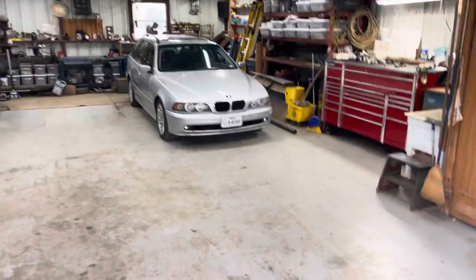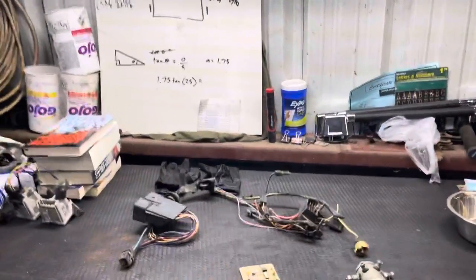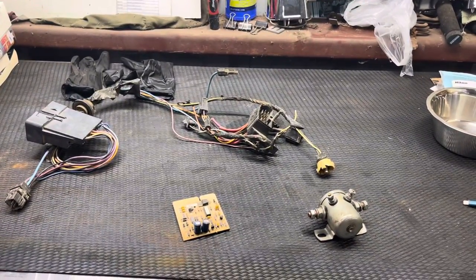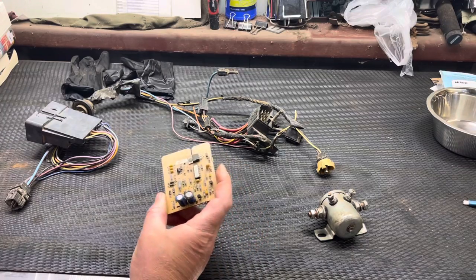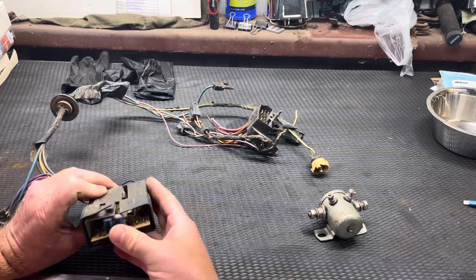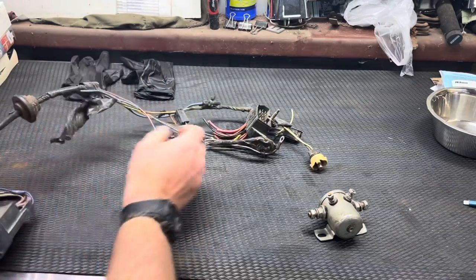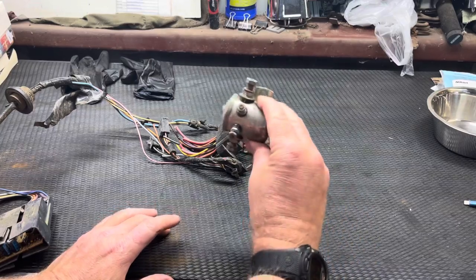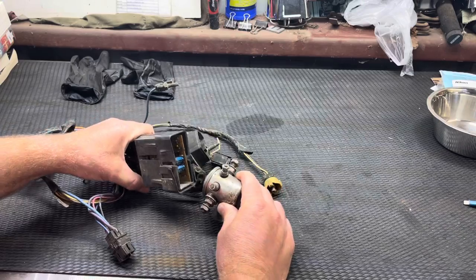Very advanced for its time. That circuit board — this thing right here — the CUCVs had the glow plug card, a fancy circuit board. It went in under the dash. You had wires through the firewall to the firewall connector, and through those wires it went to that relay sitting next to the master cylinder. That is how the CUCV system worked.